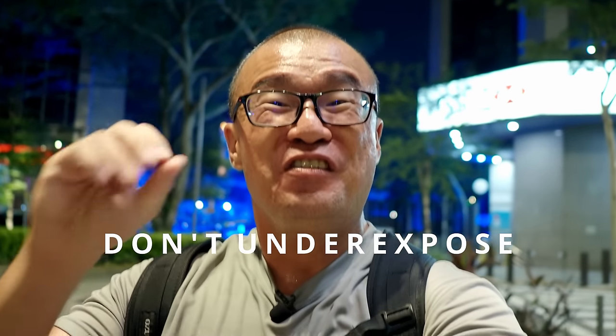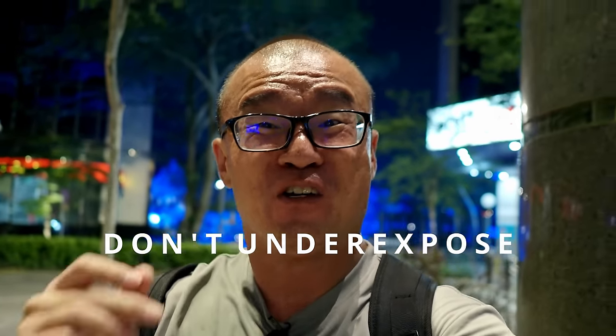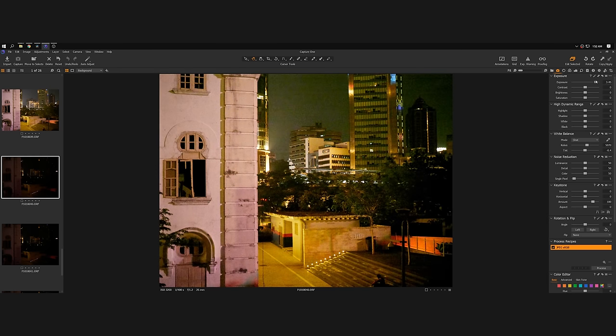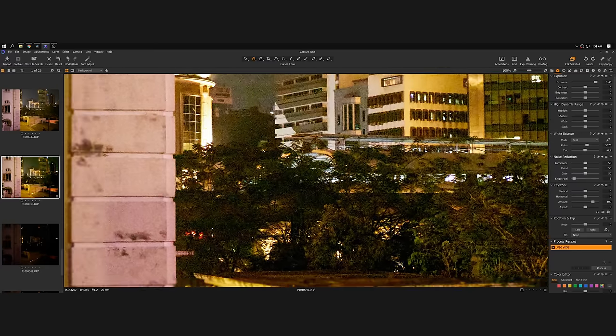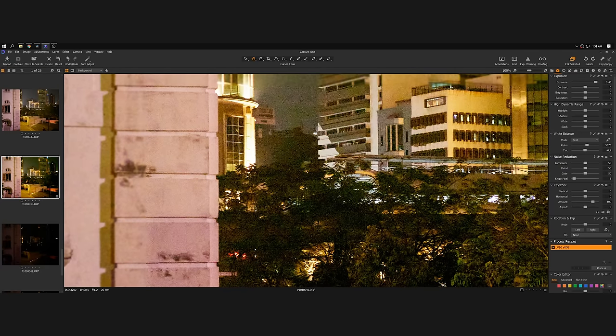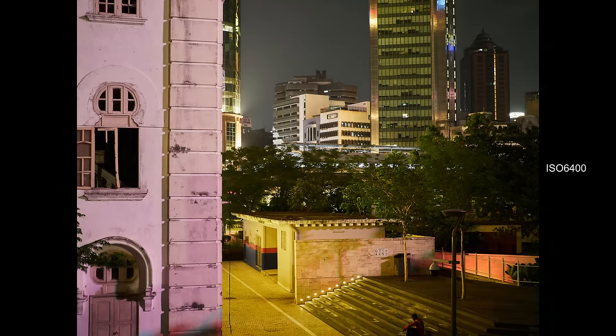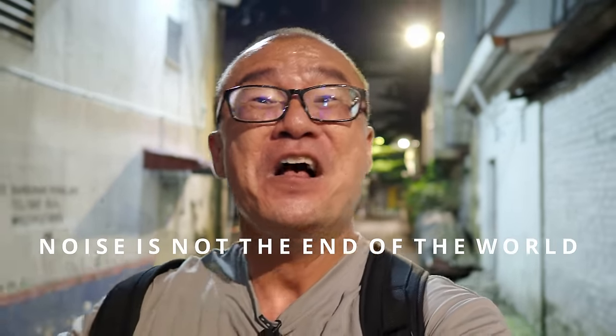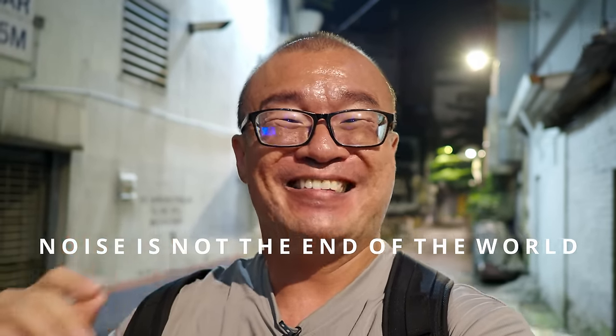Tip number four: do not underexpose your shot. This is especially true if you're shooting at very high ISO numbers. If you severely underexpose your shot, the problem happens when you try to recover the details in post-processing — that's when the ugly noise appears. Therefore, it is very important that you get your exposure as accurate as possible while shooting. Even at very high ISO, if you expose the images correctly, your Olympus OM-D will produce excellent results with very minimal noise and plenty of good details. Tip number five — and perhaps the most important tip of all — noise is not the end of the world.